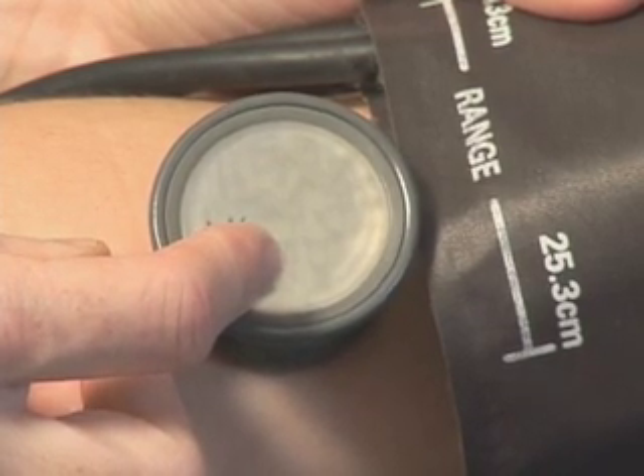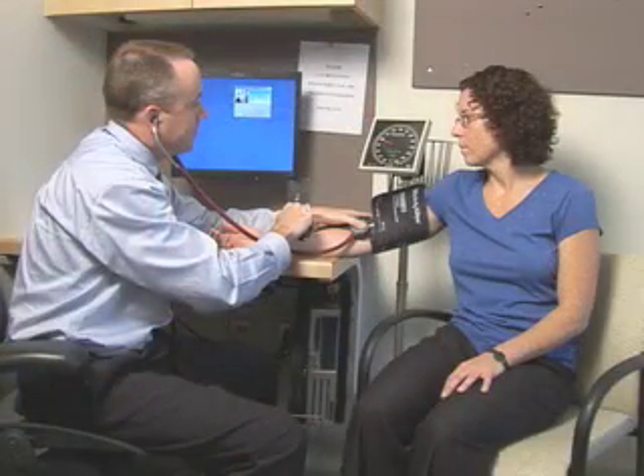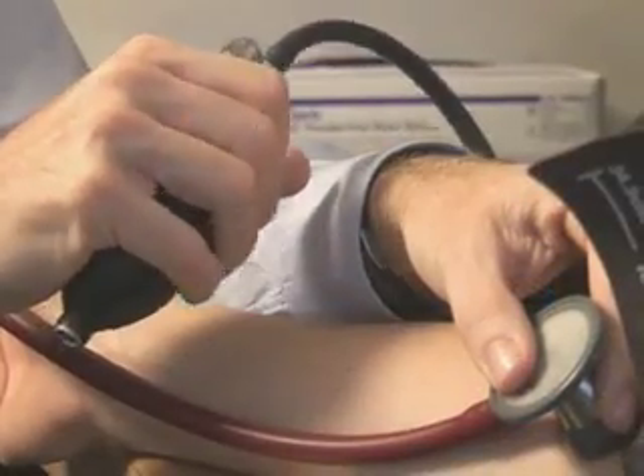Blood pressure is used in screening for hypertension and for monitoring the effectiveness of treatment in patients with established hypertension. In the routine outpatient setting, blood pressure is measured indirectly. Thus, it is important that proper techniques be used in order to produce consistent and reliable readings.